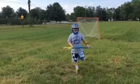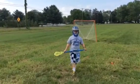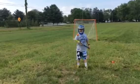Hello, this is Kyle from Sports Review 6474, and I have another review for you guys.